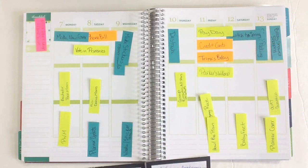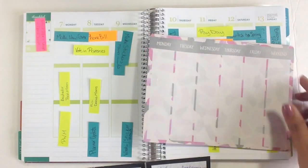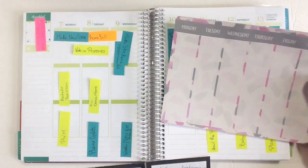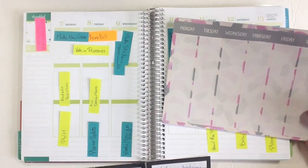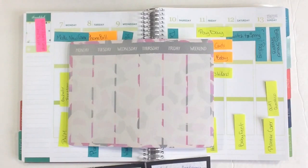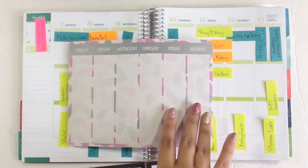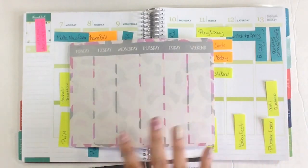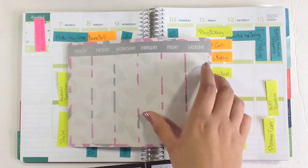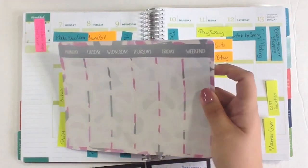More recently, I purchased a notepad from the Target dollar section like this that has the whole week on it. It only has one section for the weekend, which is okay because I don't usually have a ton of stuff that I need to write in for the weekend. But I like that this has it all on one sheet and I can look at it all at once and not have to worry about flipping pages or thinking I missed something.